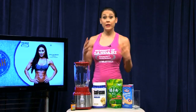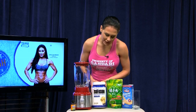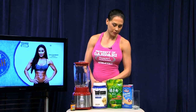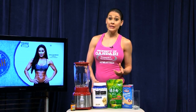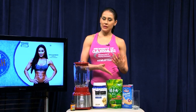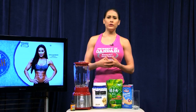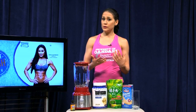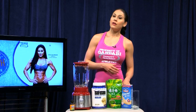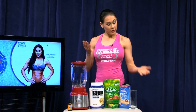Basically what you're going to need here is a blender, vanilla protein powder — I am using Gaspar Nutrition's Isofusion — matcha powder or green tea powder. You can get this online; I bought this one from Amazon, but you can also get it at an Asian food store or a health food store. And low calorie vanilla almond milk, and of course a glass.